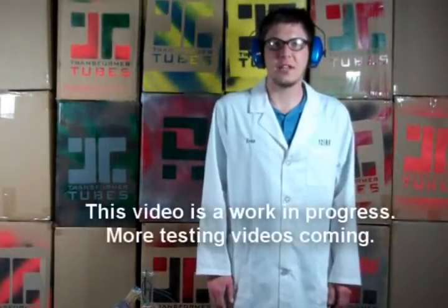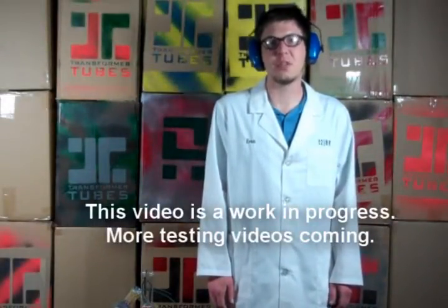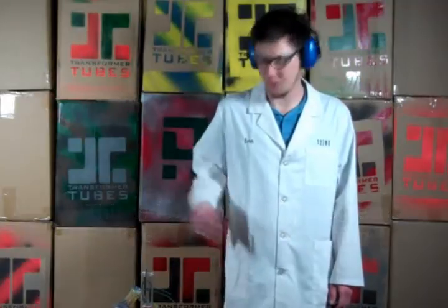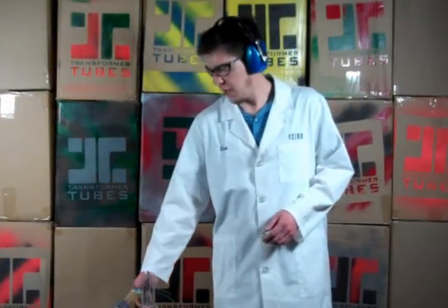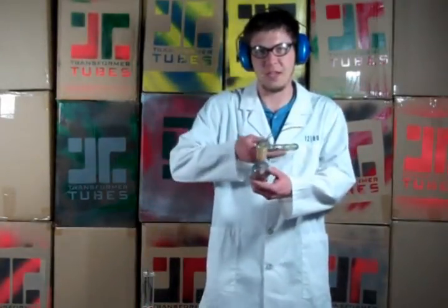What's up Internet? We're here in South Carolina where fireworks are legal to do some explosion testing with transformer tubes. We have a stash jar packed with four M5000s that will cap off and detonate. For comparison's sake, we also have a bubbler filled with four M5000s.